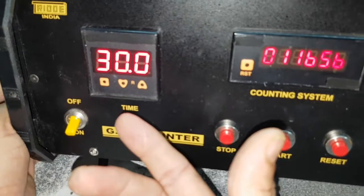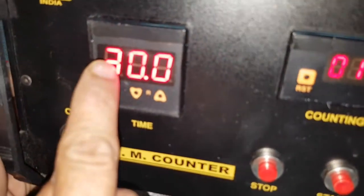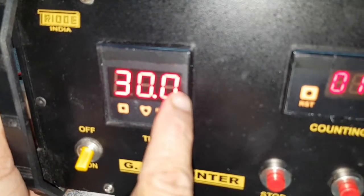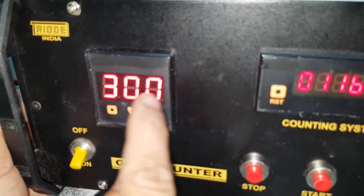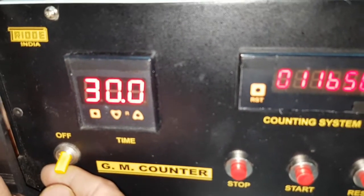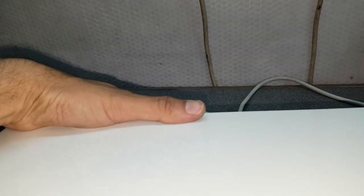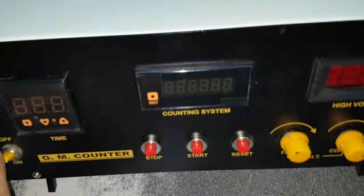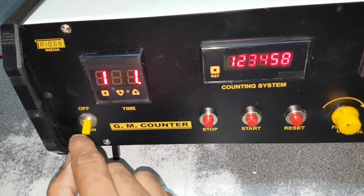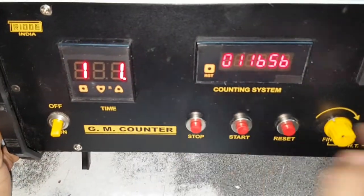To do programming in timing — say right now it is 99.9 seconds. You can go to 99.9 minutes also. So for this, you can switch it off, press the back side programming switch, and switch it on. One-one — now this is in programming mode.